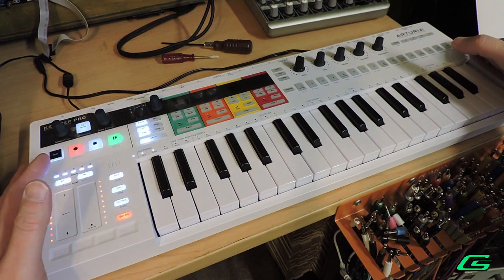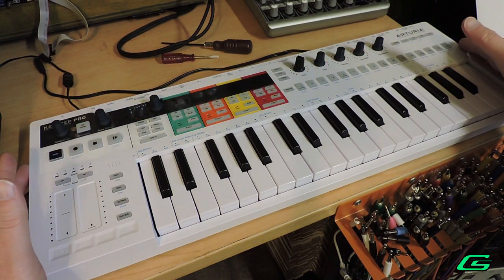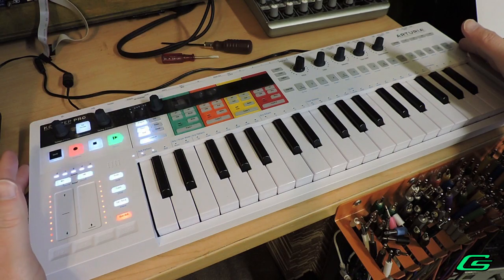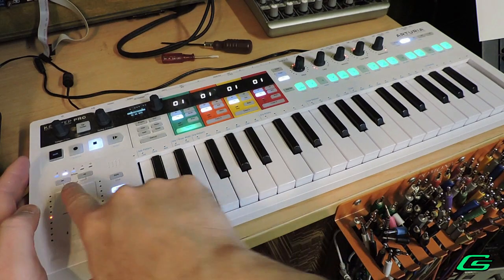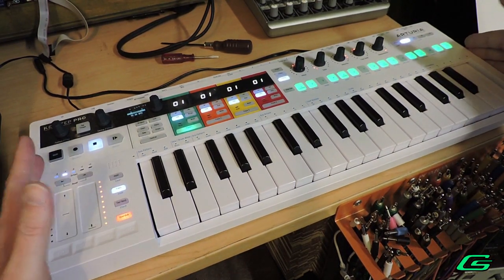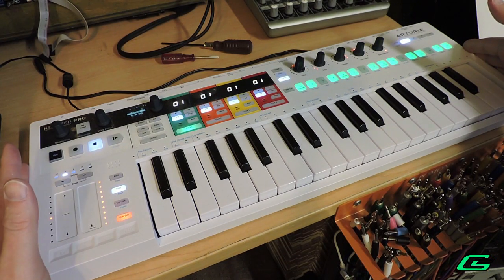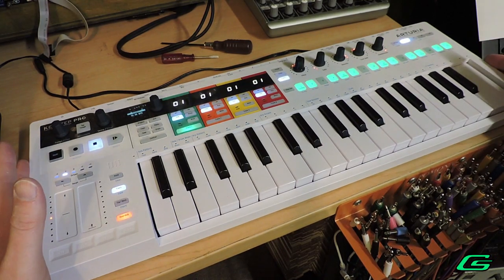I will be using the Keystep Pro to send the pitch CV signal to the KVP. One thing you will want to do in the global settings: set the CV base note to C minus two. On my Keystep Pro I am also using minus one octave, and I will be using the low note — one, two, three octaves — and then the high note. Just keep in mind this is a three octave keyboard. The KVP and the MS-20 none of it can really produce a pitch voltage outside of the three octave range, so keep that in mind.